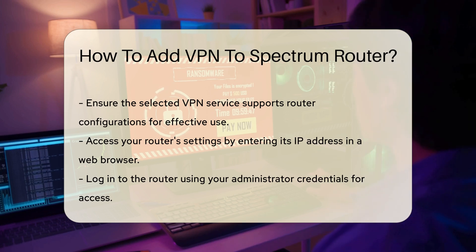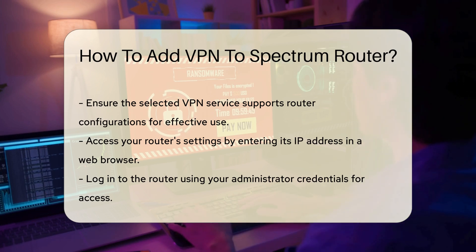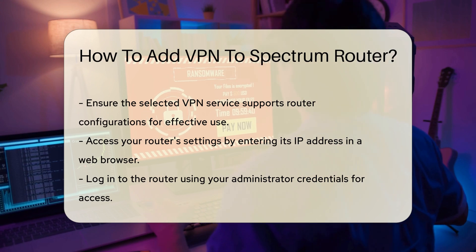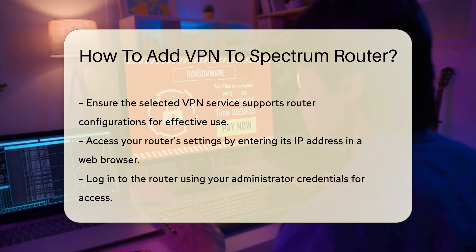Once you have a compatible router and VPN service, access your router's settings. This typically involves entering the router's IP address into a web browser. Log in using your administrator credentials.